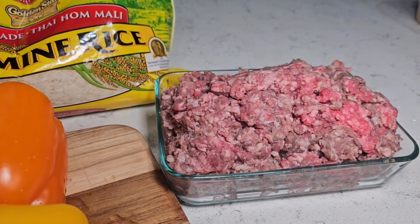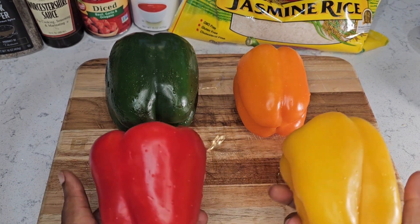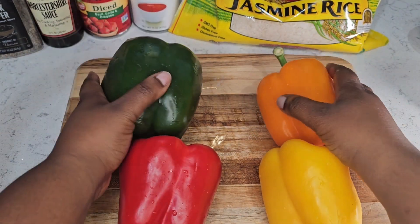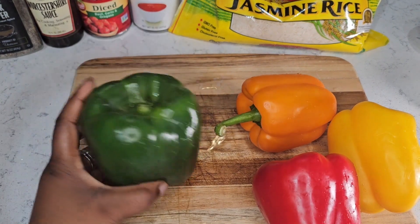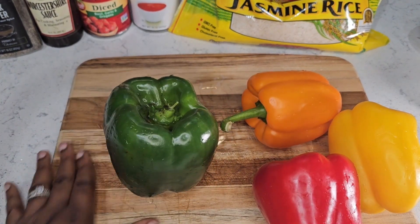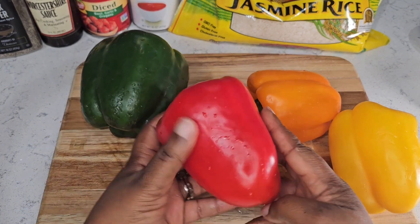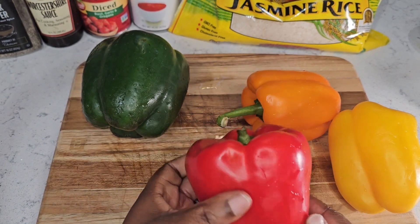The first thing you want to do is make sure that all of your peppers are level — you want them to be able to stand up on their own so you can properly stuff them. The green pepper is pretty good and can stand up on its own, but this red pepper over here — look at it — the bottom is not really level at all.